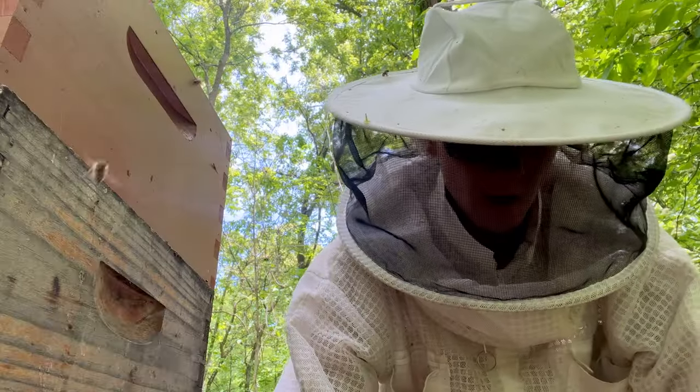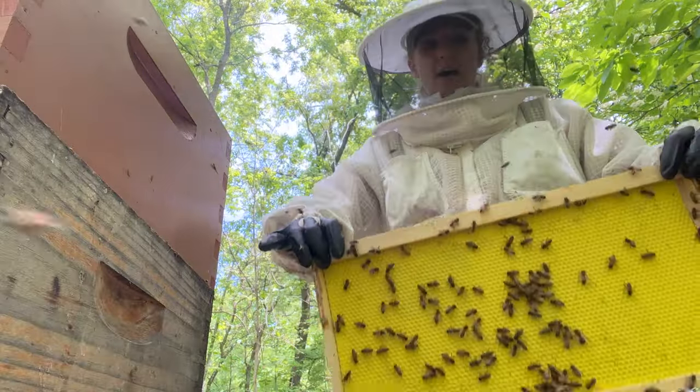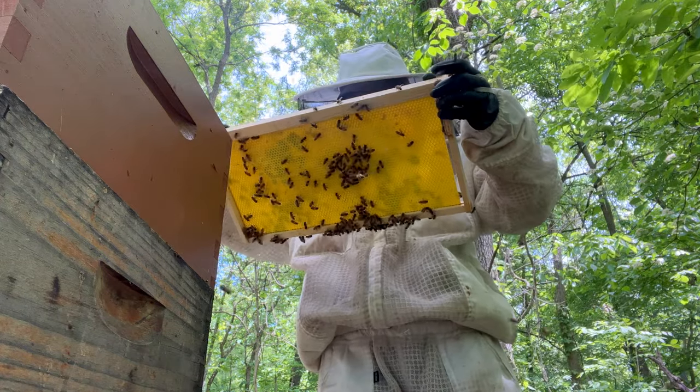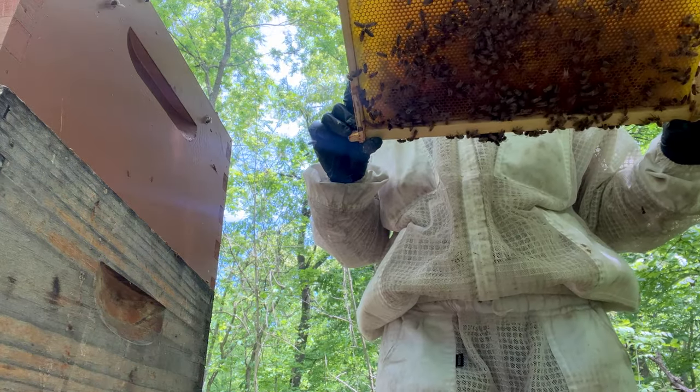You know why they're probably not drawing out frames in this hive — they didn't have a laying queen for a while. These are old. It's kind of laying a crappy pattern.